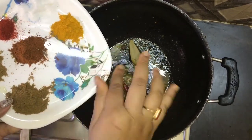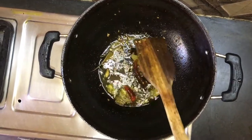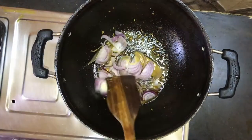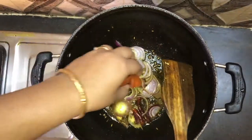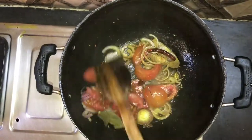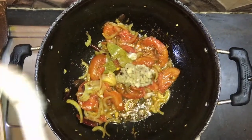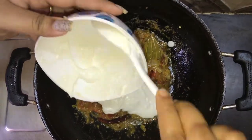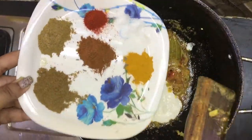Now I will add the onion to the pan and fry it. Then I will add the tomato and onion together. I will fry until the onion gets the right aroma, then I will mix in all the masala and add the curd — this is homemade curd — along with the salt.